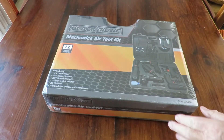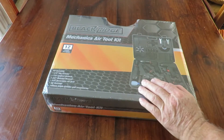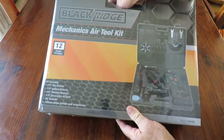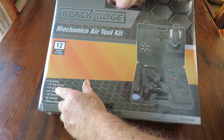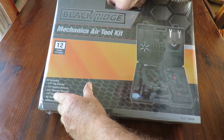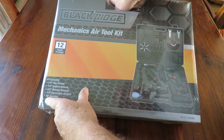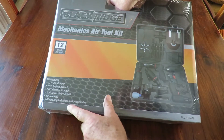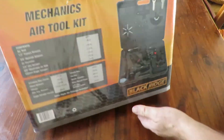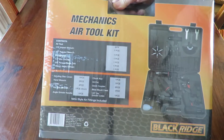Good day! Today we're having a look at another BlackRidge product — this time it's a mechanics air toolkit, supplied to me from Super Cheap Auto. It includes a quarter inch die grinder, half inch impact wrench, 3/8 inch ratchet wrench, 3/8 inch reversible air drill, air hammer, 100 millimeter angle grinder, and accessories. That's going to be rather interesting — I'm looking forward to having a look.